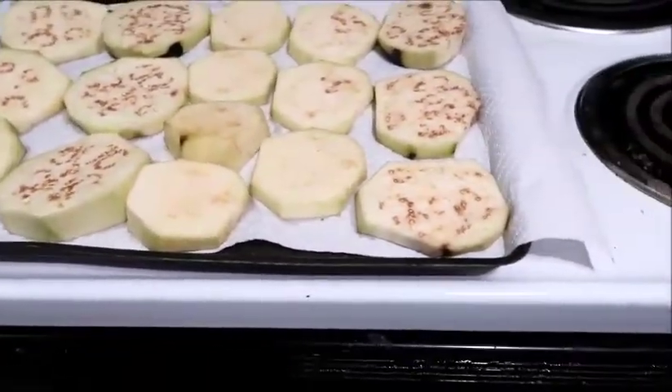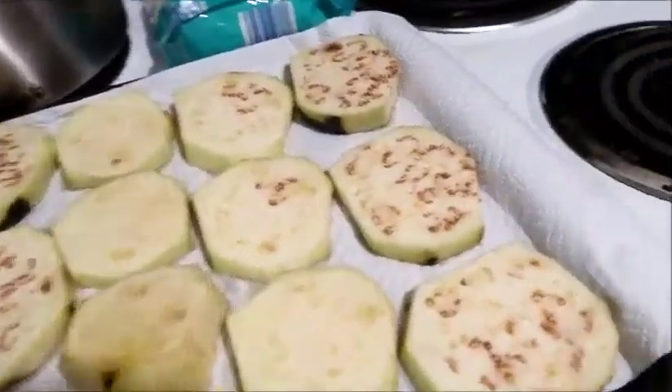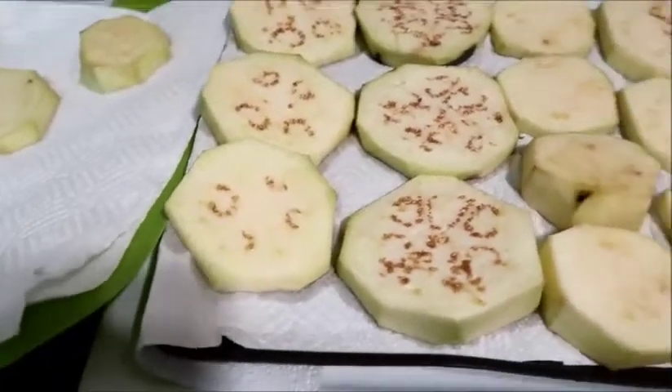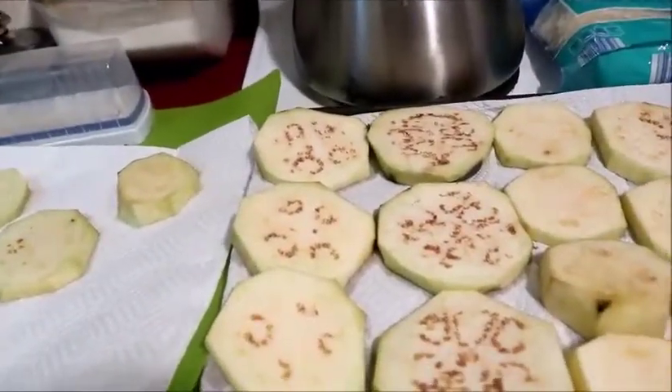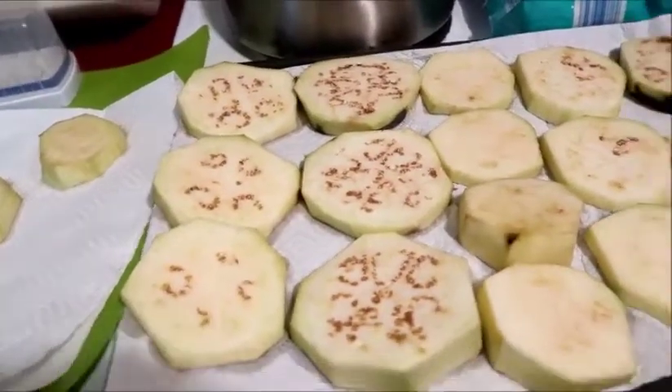You only need to do this for about an hour — some people might do it longer. As you can see, there are little bits of peel here and there that I left. Some people don't peel it at all, and that's fine too.